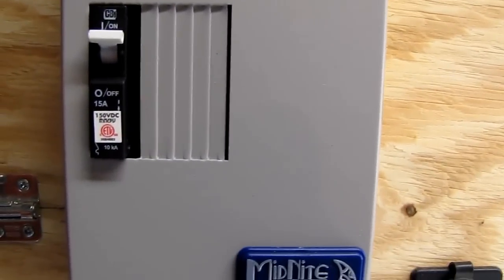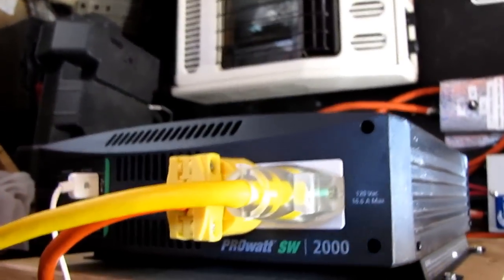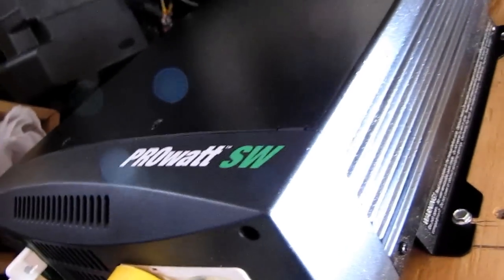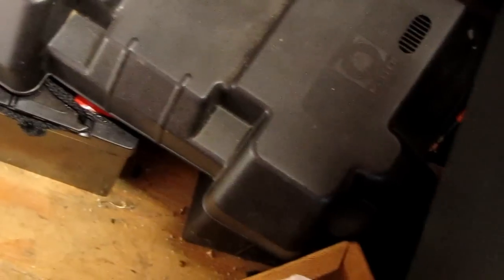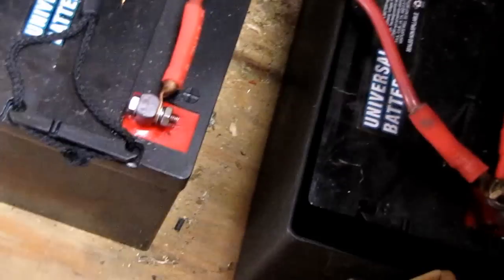There's my baby box — big baby box — where I put my breaker in. Here's my Xantrex pure sine wave 2,000 watt inverter, works great. It's called the Xantrex Pro Watt. I got my two batteries down there.